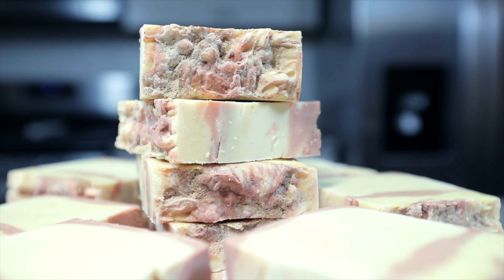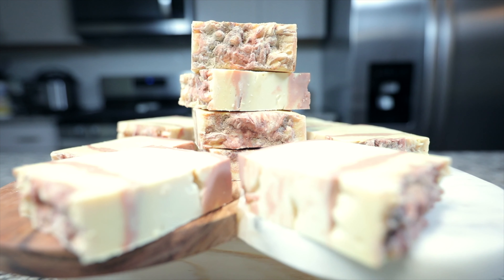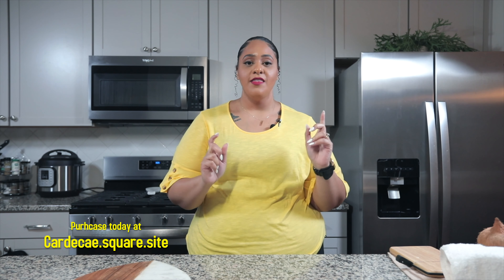I hope you guys enjoyed watching me make my cold process soap. I really enjoy making all-natural organic soap with the best qualities. If you want to purchase my soap, you can go to my website, cardicay.square.site — I'll put that in the description box below. You can follow me on Instagram and Facebook at Cardi K by Enom. I'll see you next time.